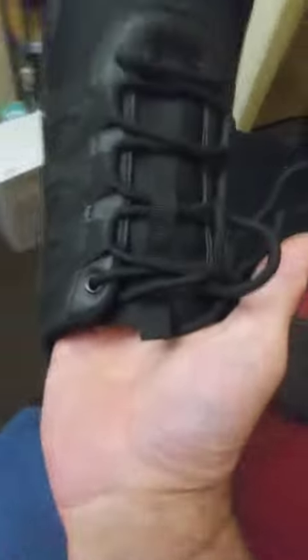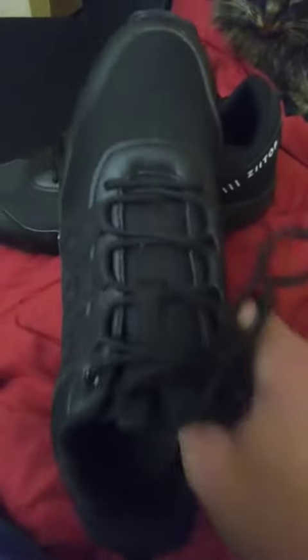The insoles are soft, and when I put them on I instantly noticed the support in my lower back, so they do give you good support.